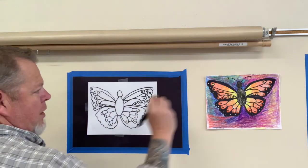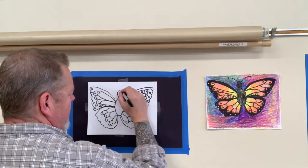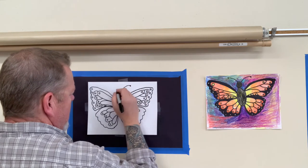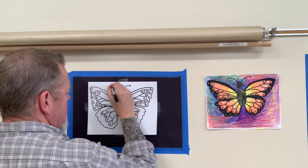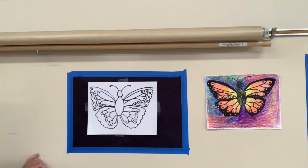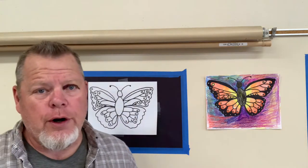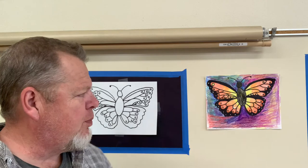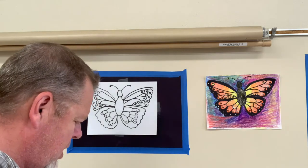And then we're gonna put our antennas to fill in this empty space — put a little dot at the end. That's it — basically we're done now. And you can stop and color any way you want, but I'm gonna show you a way that looks pretty cool to color the inside of your butterfly.